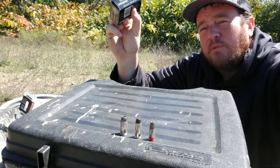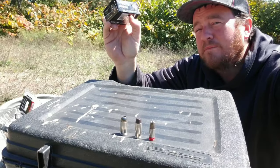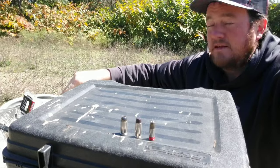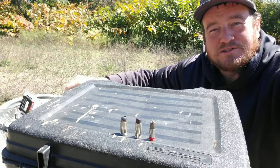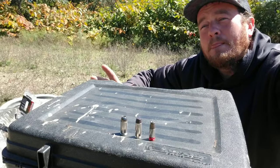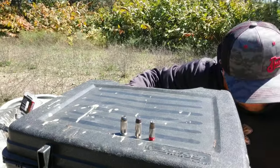I do have a couple of targets set up. I've got my steel target — it weighs probably about 40 pounds, hard steel — and I'm going to see how much it moves. Then I've got some water jugs and some spaghetti sauce or tomato sauce, about a 10 pound can.